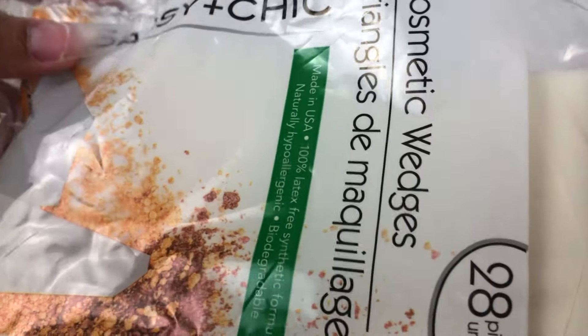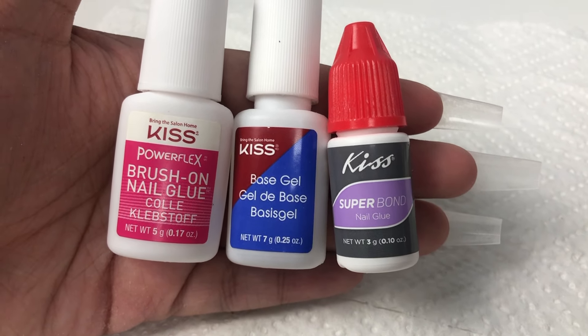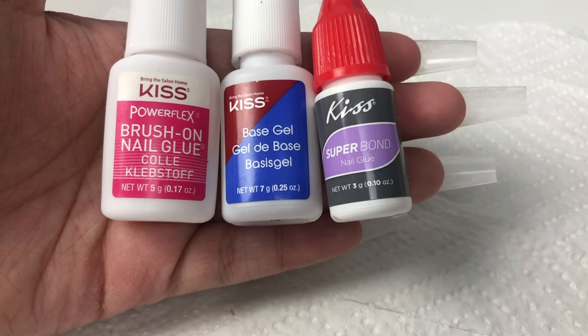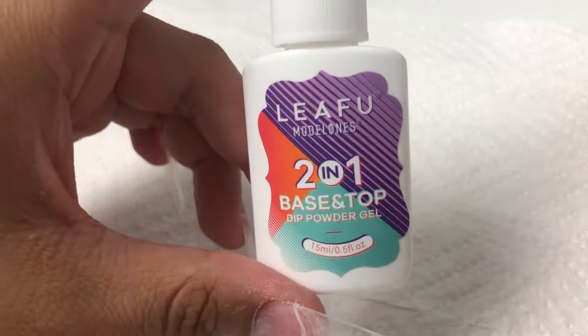Here I'm just showing you these little sponges that you can also get at the Dollar Tree — they're only a dollar — and that's how I will be creating the ombre look today. Right here I'm showing you guys a couple of options that you can use as a base to create the baking soda nails. It's kind of like trial and error, but these for the most part will work. I will be using the Leaf Food by Model Ones base and top two-in-one to create the baking soda nails, which is just like the dip powder system.